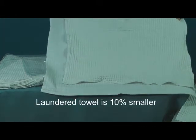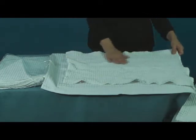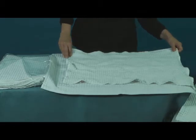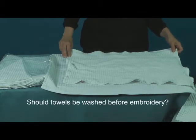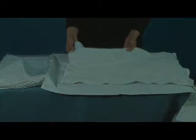The towel is now about 10% smaller in each direction. This brings up the question of what embroidery would look like if applied to a towel that hasn't been pre-washed. Will the embroidery appear puckered after the towel has been washed?